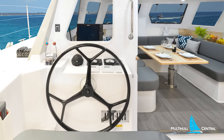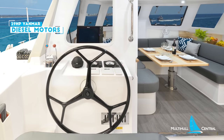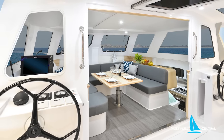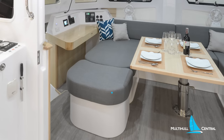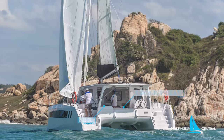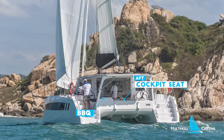The classic Seawind twin helms continue to provide a great balance between weather protection, visibility, and convenience, while the tri-fold door remains a critical design feature, opening the inside-out with a similar saloon and nav station to the 1260, with a single daybed, an aft transom seat, and a barbecue mounted to port. There's also cockpit helm seat storage, an icebox, and options for a cockpit fridge.